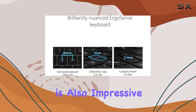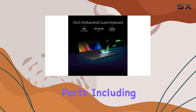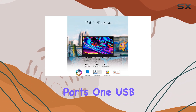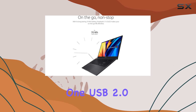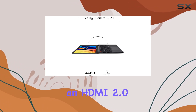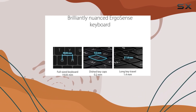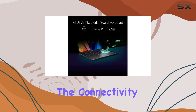I/O connectivity is also impressive on this laptop. You get a total of four USB ports, including two USB 3.2 Gen 1 Type-A ports, one USB 3.2 Gen 2 Type-C port with DisplayPort support, and one USB 2.0 Type-A port. There's also an HDMI 2.0 port for connecting to external displays, a 3.5mm audio jack, and a microSD card reader, ensuring you have all the connectivity options you need.